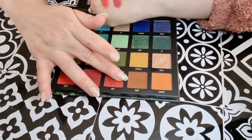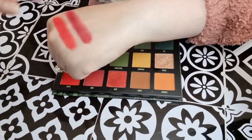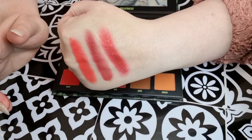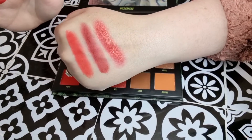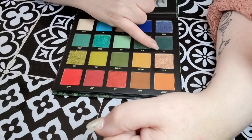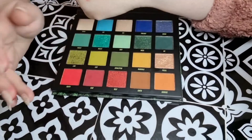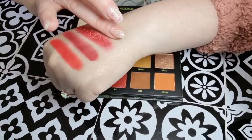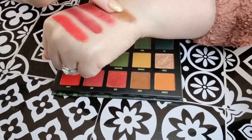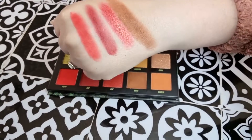Then we've got Heat, which is like a satin with a gold. I'm not sure I would use this on its own — I'd probably use this to deepen up something. I wouldn't use it as an all-over lid shade. It's not my favourite shade in the palette. Then we've got Earth, which is a lovely deep brown — but it's very crumbly, very crumbly.